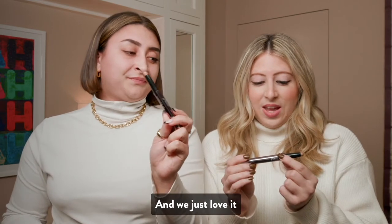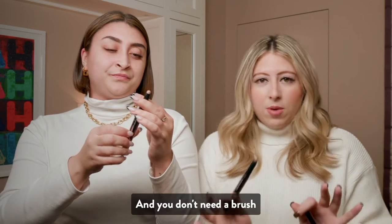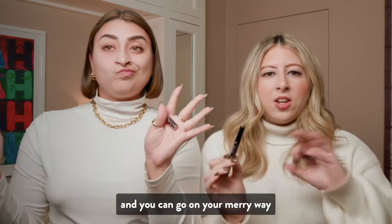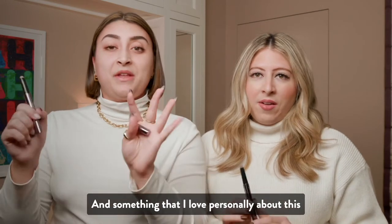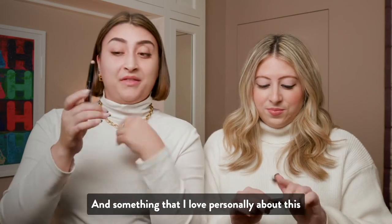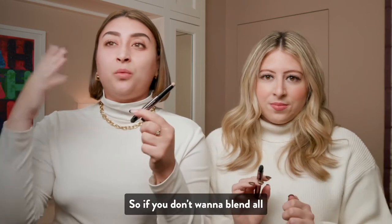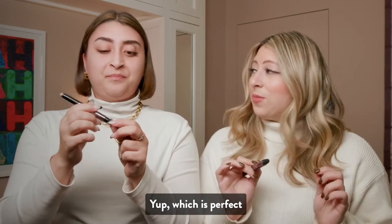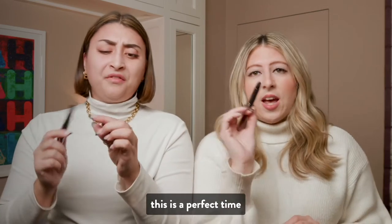Yes, we just love it. It's a cream to powder, which is amazing. And you don't need a brush — no brush needed. All you do is just swipe it on your lid and you can go on your merry way. You can blend it with your finger. And something that I love personally about this is there's a built-in smudger. So if you don't want to blend all the way with your finger, you can just go in and smudge it away. Which is perfect. And if you want a little smoky eye thing, this is the perfect side for you.